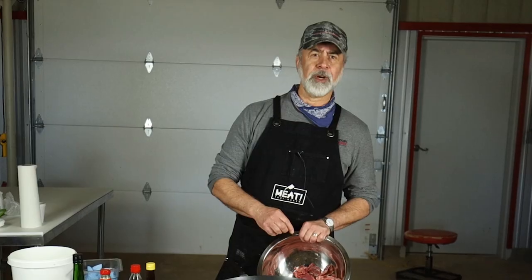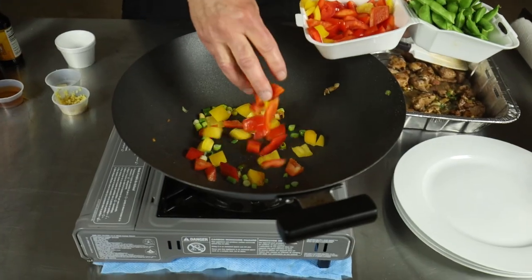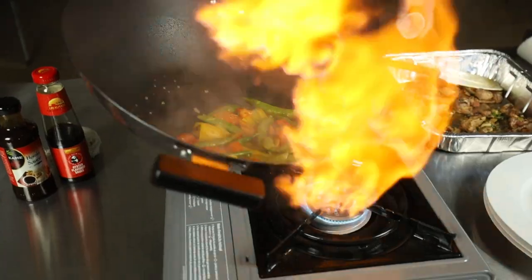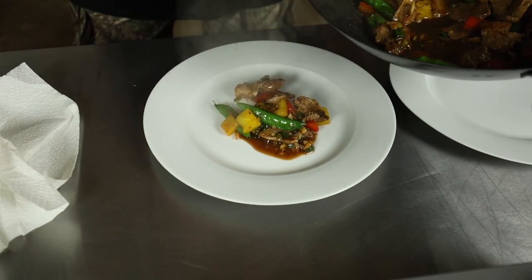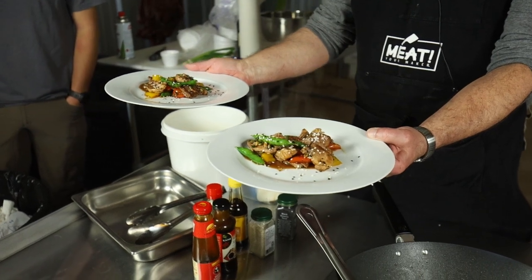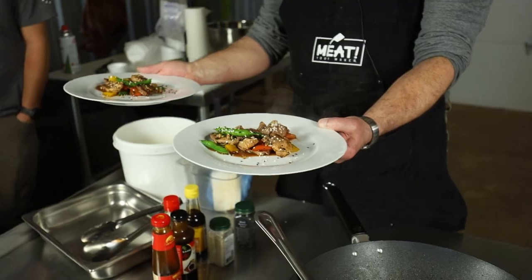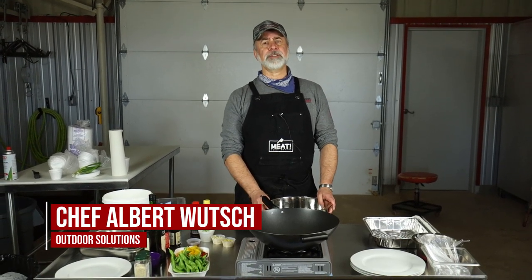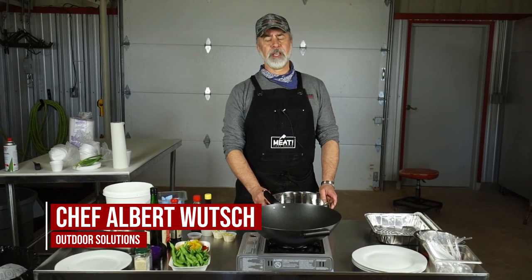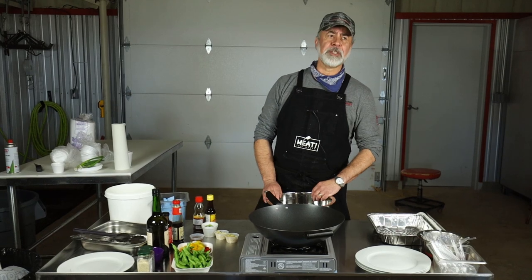It's a stir-fried dish from the hog. Two plates of stir-fried wild hog in oyster hoisin sauce. Chef Al here with ACOTAR Ranches here in Texas with our Outdoor Solutions from Field to Table event, and we're doing a cooking demonstration out in the meat shed.